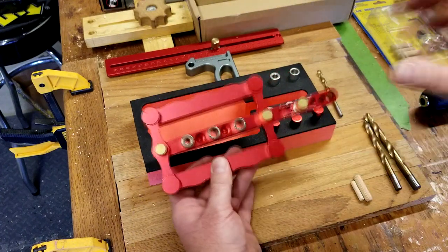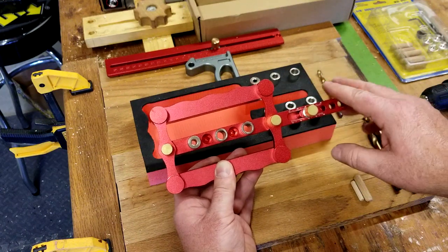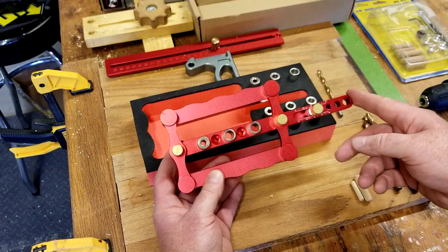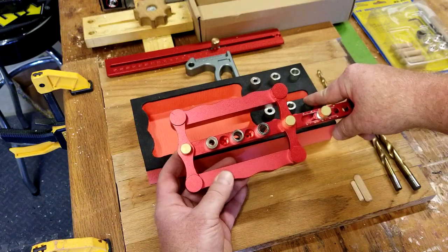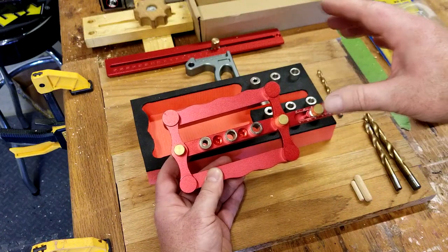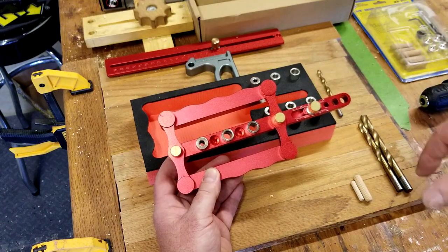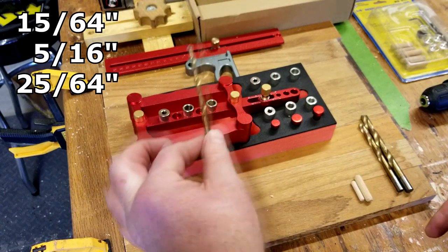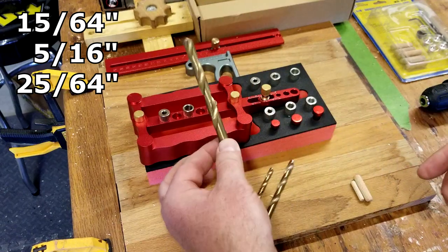Let's talk about the only negative I've found so far: it's in metric sizes. That's not per se a negative, but for us in the States or anybody that prefers Imperial, that could be a nightmare, considering you're not going to find metric-size dowels here in the States unless you go to a specialty shop. So I've put together the Imperial equivalents — you're going to need a 15/64ths, a 5/16ths, and a 25/64ths.